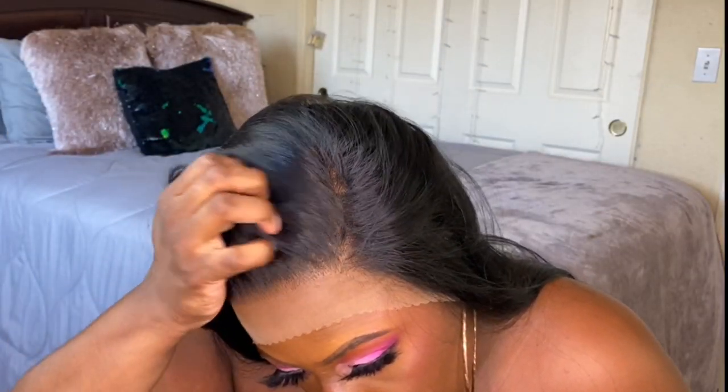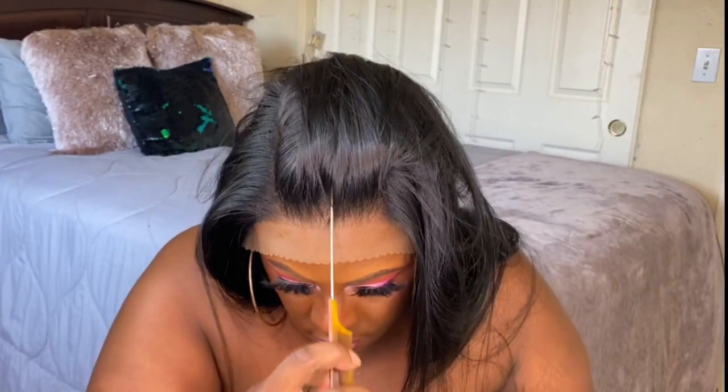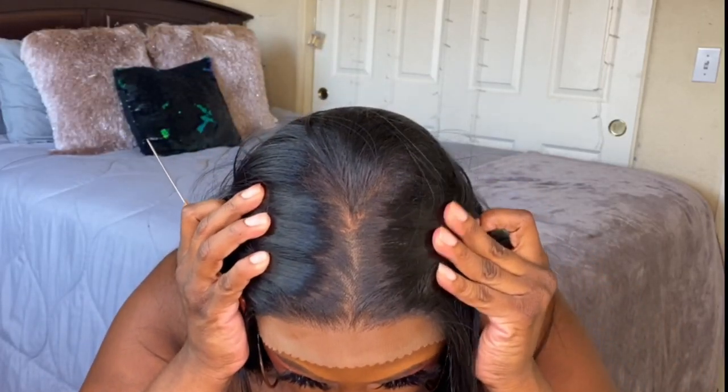I went ahead and tinted the lace on this unit off camera. If you want information on that, I'll leave a description of what I used down below. I used my Fenty foundation to tint the lace for Miss Visa. In the beginning I made a little face — we'll get into that in a minute.